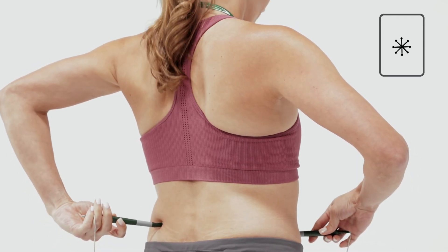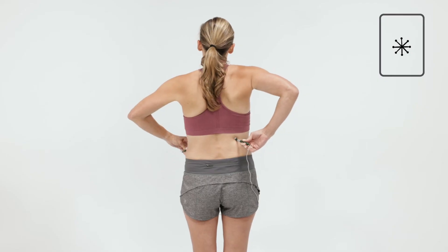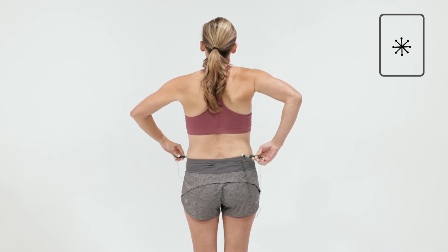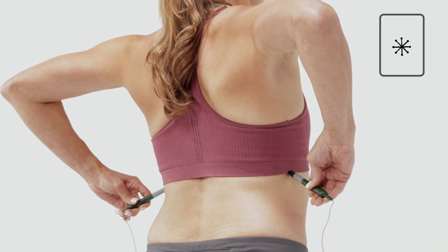Apply one probe to the back, a couple of inches from the spine in the area of pain, and the other on the front of the body at the same level. Treat through, above and below the areas with pain, followed by the same three places on the opposite side. Continue treating until pain is completely gone or maximum relief is achieved.